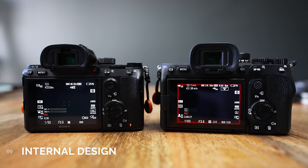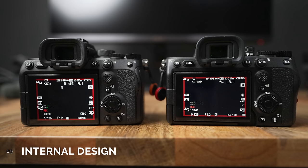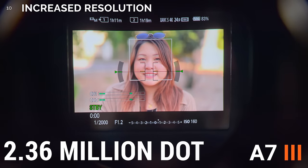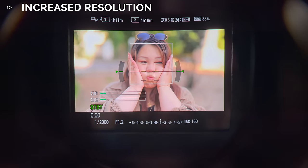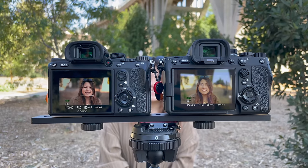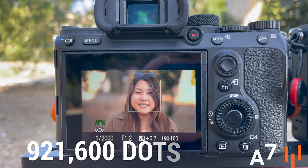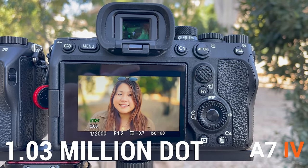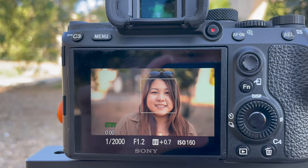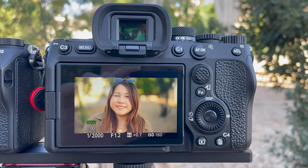Number 9. The A7IV has a slight change in internal design to allow for better heat dissipation, which helps for long-form video recording. There's also a slight improvement on the IBIS from 5-step to 5.5-step. Number 10. The EVF has a resolution upgrade from 2.36 million dot to 3.68 million dot, and the back LCD screen also got a bump from 921,600 dots to 1.03 million dot — you can see the difference in color reproduction. It's far more accurate on the A7IV and much easier to tell if things are in focus.